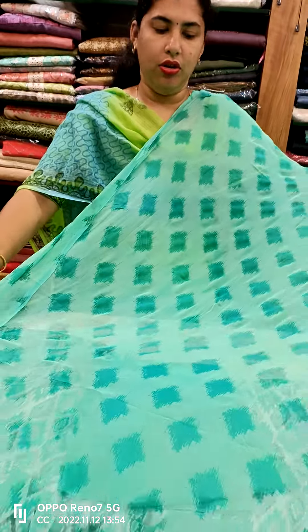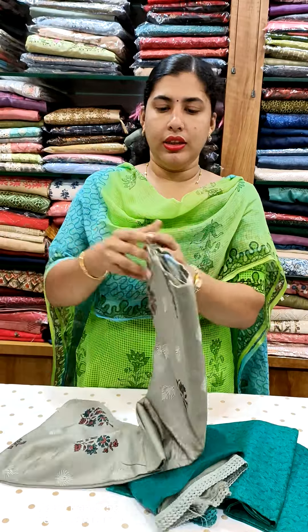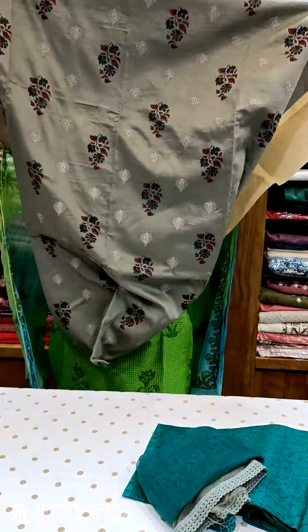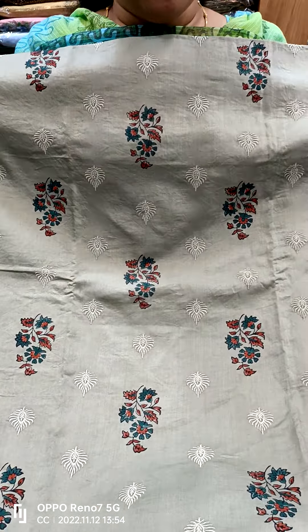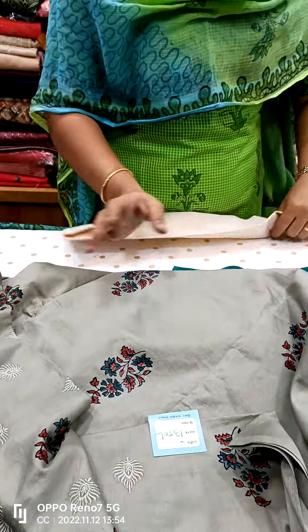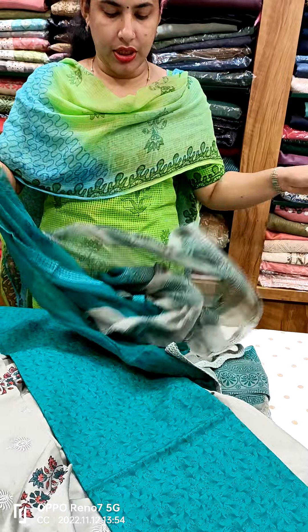This is a soft cotton material. The front side has a pair of embroidery. The back side is also a pair of embroidery. This is cotton bottom. We have a green shade with a needle — double shaded.